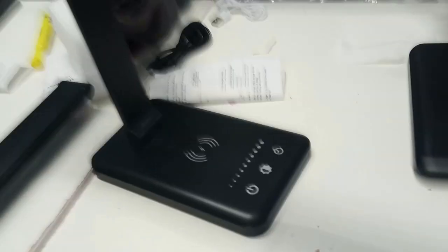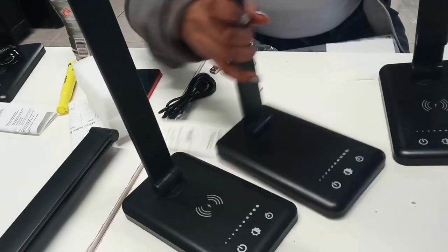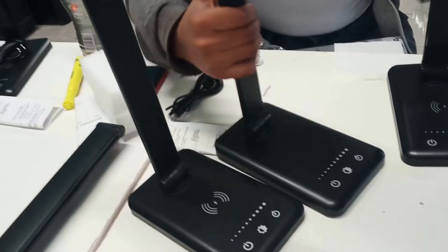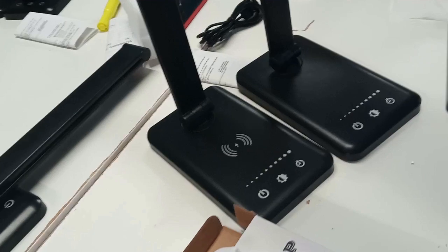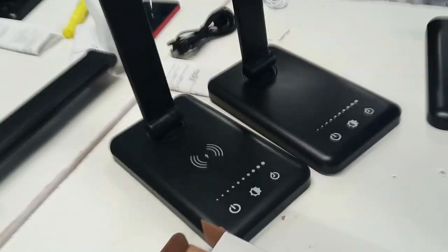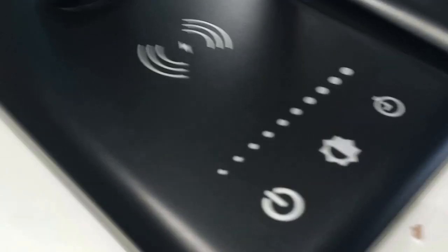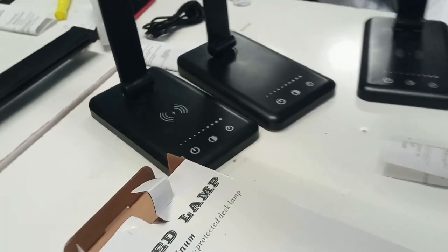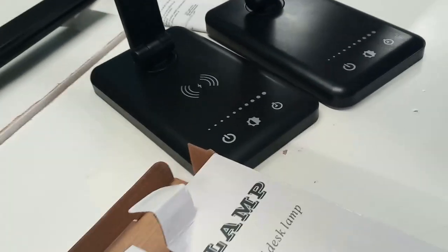You see the difference, right? The table one has a setting where you can sit your phone and charge it, and the pedicure one doesn't. We don't need to be worried about phones near the water. So we've got the plain one for the pedicure chairs. Isn't that neat, guys? The client can just lay their phone right there and it charges it for them while they're getting their service done.